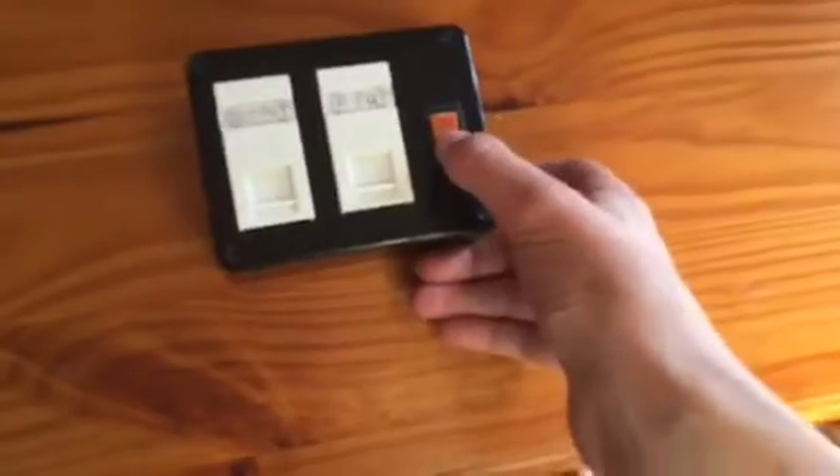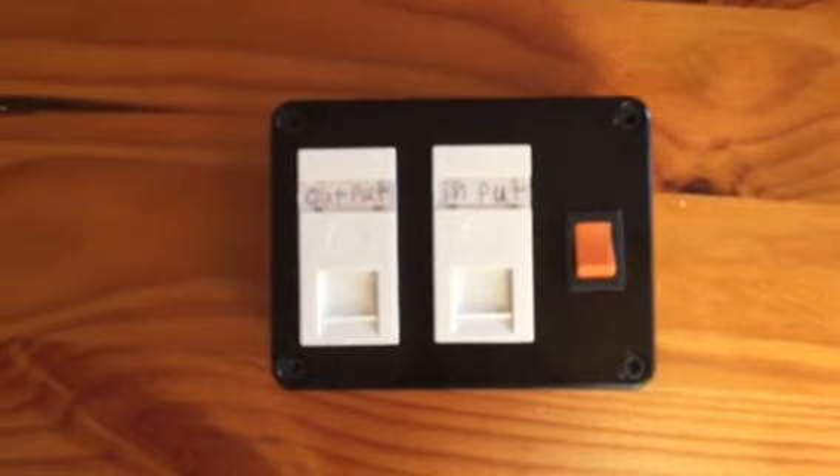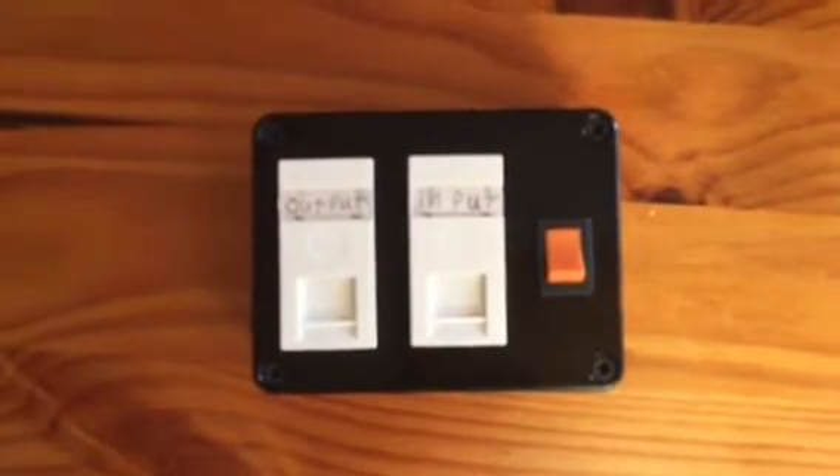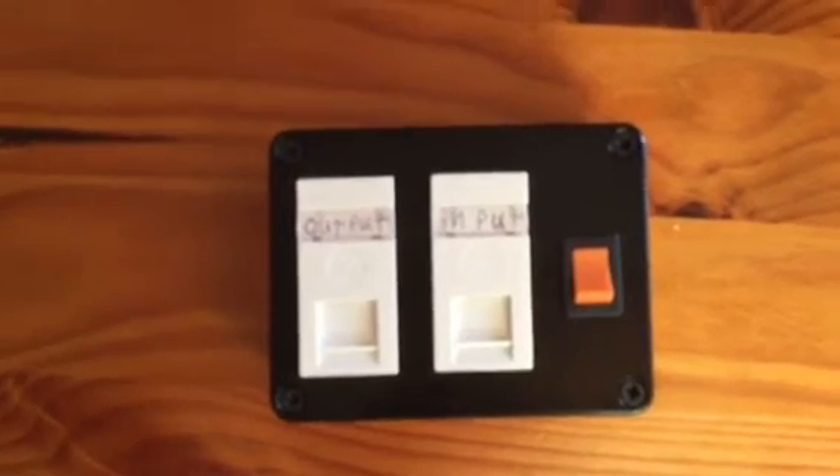I've just found out a problem when I came to plug it in — something in the switch is broken because it does not fling back. So sadly I don't have another switch left, and I'm going to have to wait until tomorrow to get another one. But that's how you make a switch. Anyway guys, that's how you make an ethernet switch. Please comment, subscribe, and I'll see you next video. Bye!